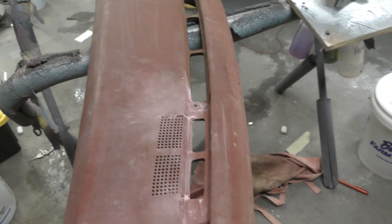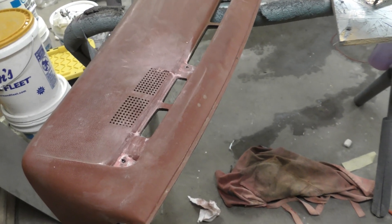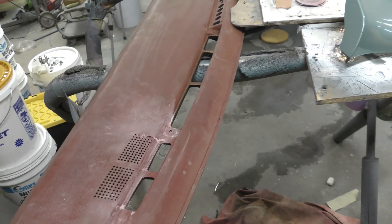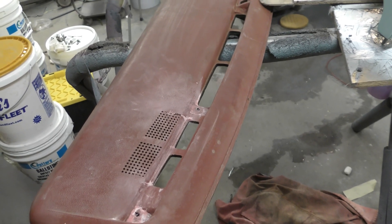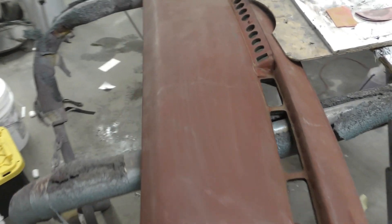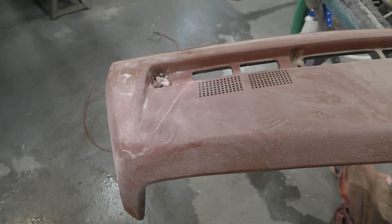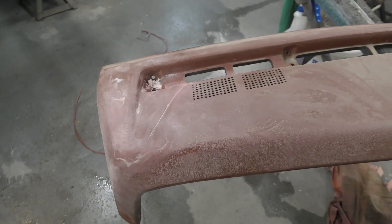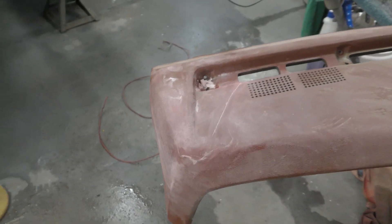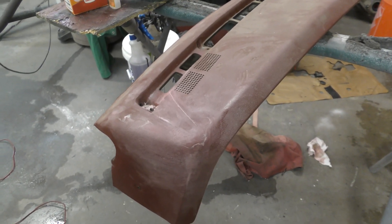For about 80 bucks — if you find a good dash pad, somebody's probably going to want 150 to 200 bucks for a clean one, then you got to hope it doesn't get cracked while they're shipping it to you. So you could do this yourself, guys. That's why I make these videos, for guys to be able to say, hey, I can do this dash pad myself. I'm gonna make another video showing you how to prep this for dye.